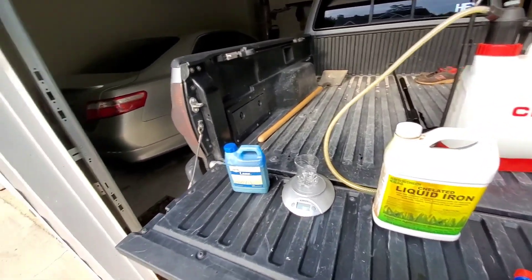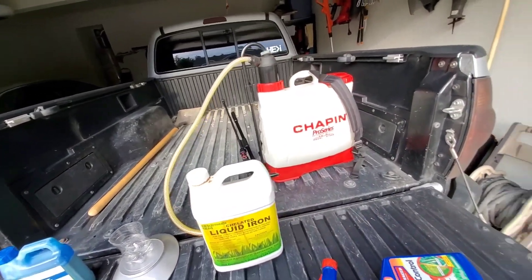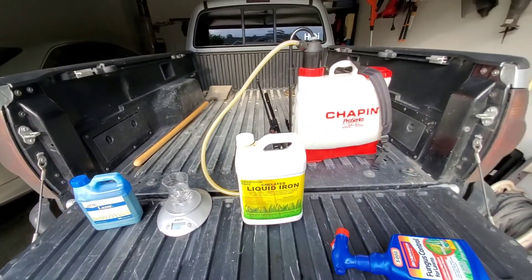That's it — I'll go ahead and mix everything together, put it in the backpack sprayer, add water, fill it up to the four-gallon mark, do the application, and see how it goes.